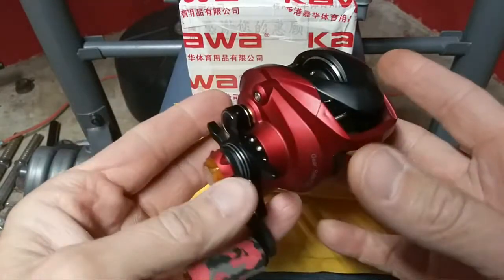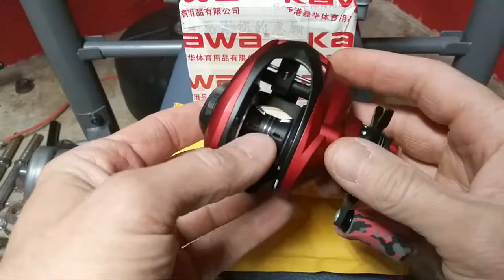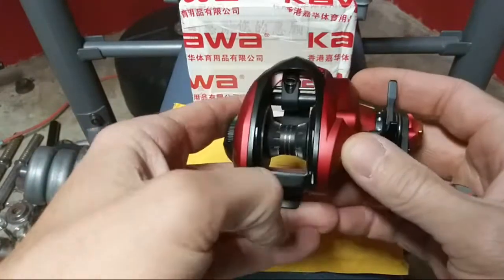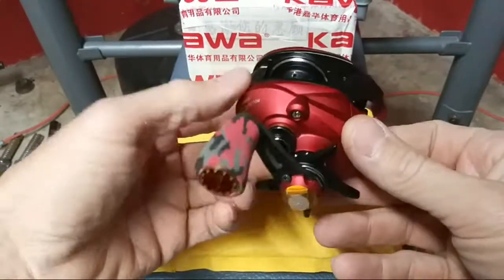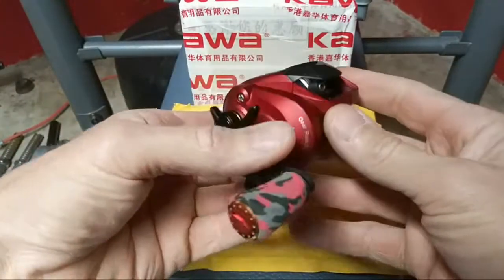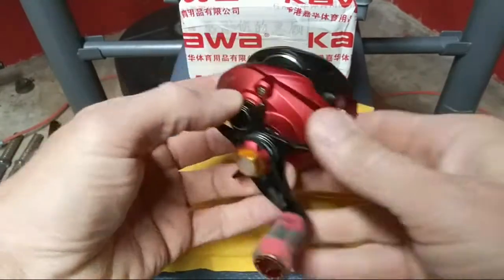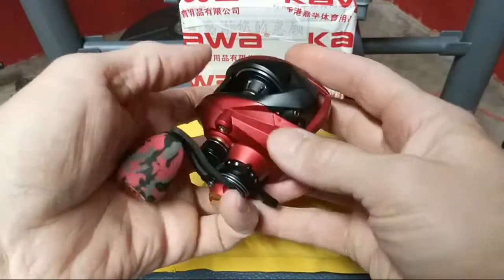It's identical to this but it has gold on it — two different gold spools, a spool just like this but with gold highlights, and a BFS shallow spool, and it's only like thirty-four dollars. I'm going to switch the parts around and basically have two reels for under a hundred dollars — like ninety bucks.